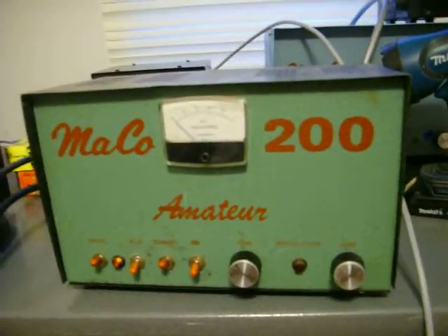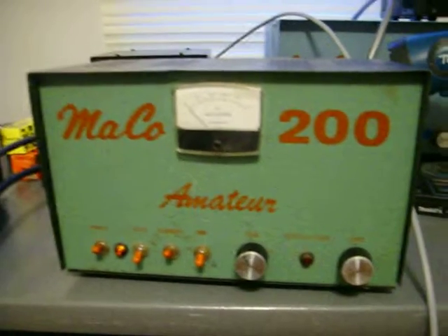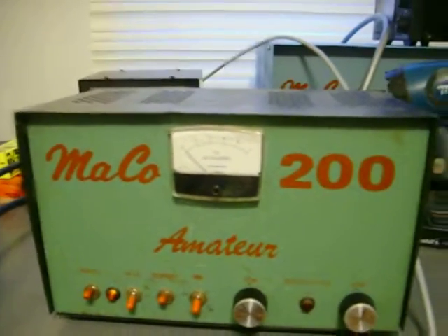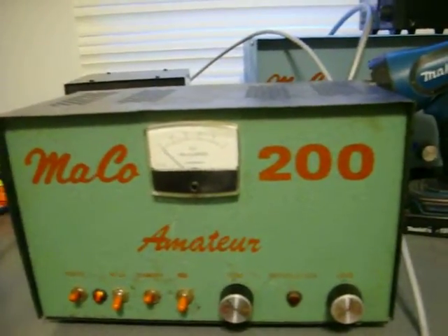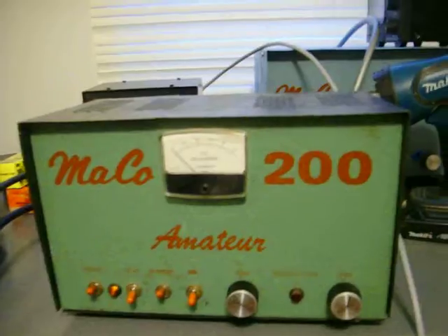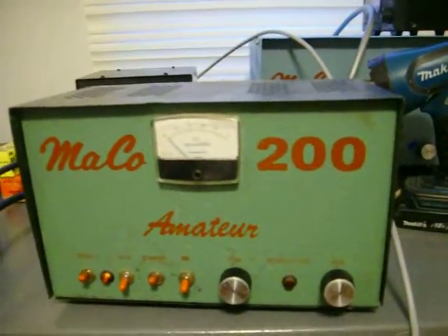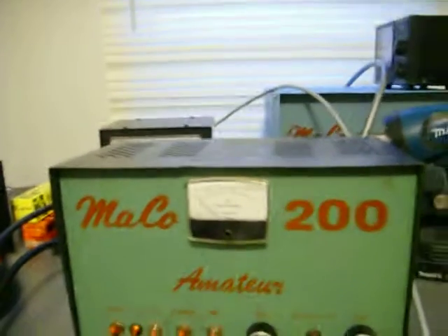I am also working on a steel tube amplifier — taking a Mako Maverick 250 and turning it into a single steel tube amp using a 4CX150. I've got it all built with the transformers in it, just a few more things to finish up, and I'll post that too. Anyway, I appreciate y'all looking — hit the like button, 73s.